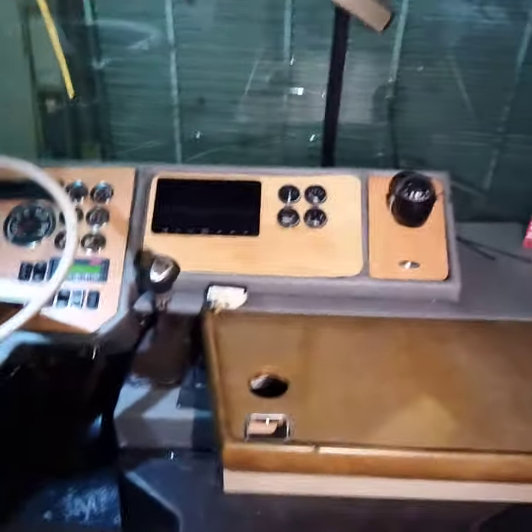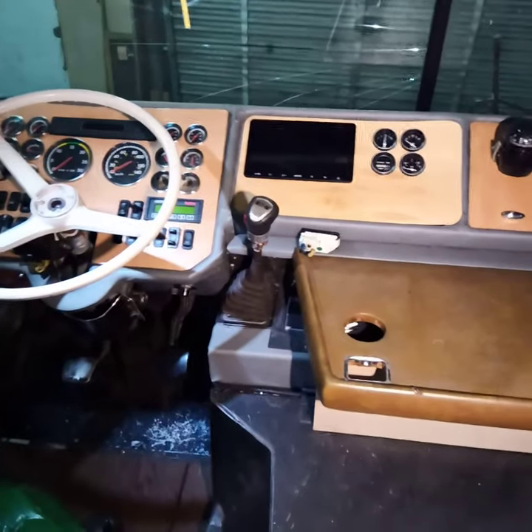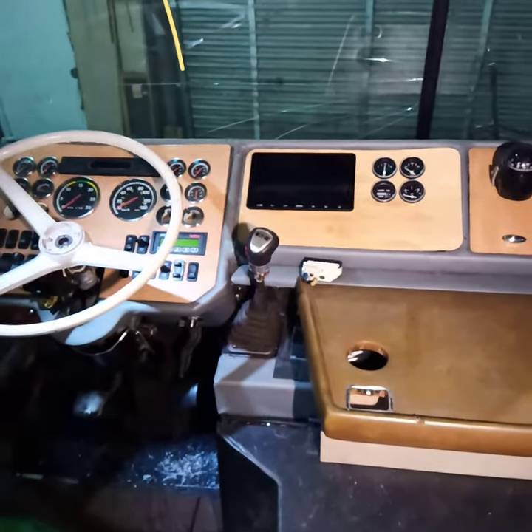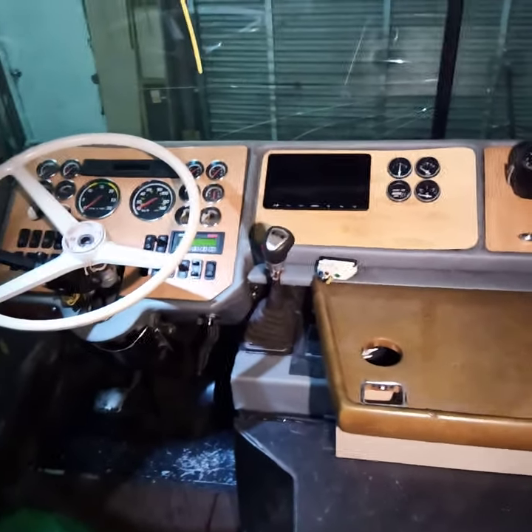Up here I've got the dash kind of roughed in. I'm not super happy with it — I'm going to pull this all apart next winter and redo it. But we want to get this bus on the road so we can enjoy it this summer and go on a trip or two, so I've had to rush a little bit.